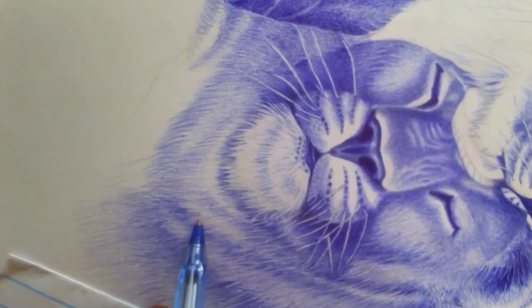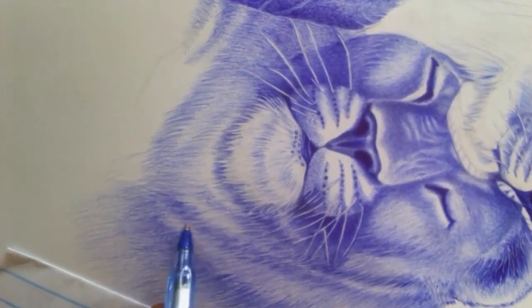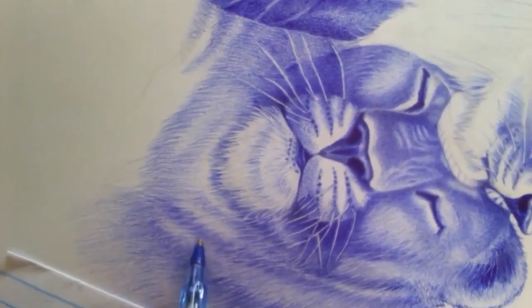Vary your pressure. Ballpoint pens allow for a range of line widths depending on how much pressure you apply. Experiment with different pressures to create varied lines and textures in your drawing.